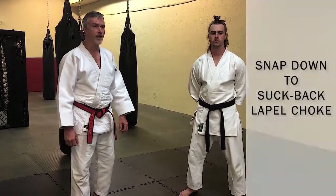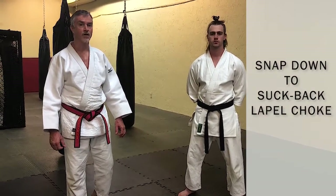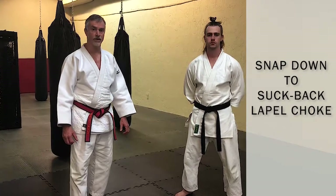A little variation here: the Gi or clothing can sometimes be used to bind your opponent up. In the last situation I used a collar to choke and a pant leg to control and put Eric in the bow and arrow. This time I'm going to use his apron — the apron of the Gi — to bind his arm up and attack him with another collar choke.